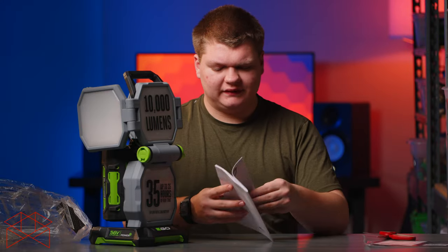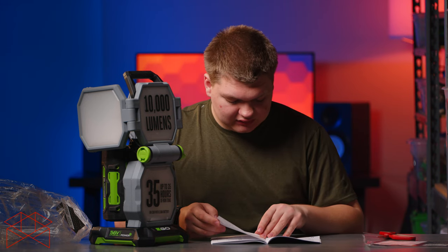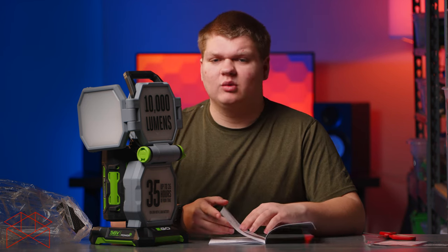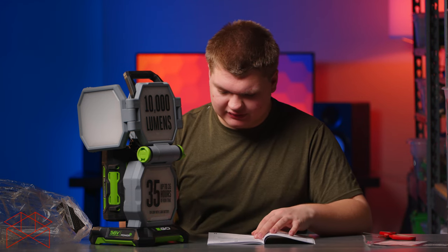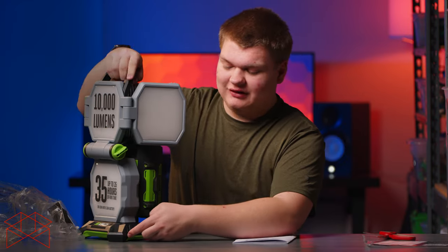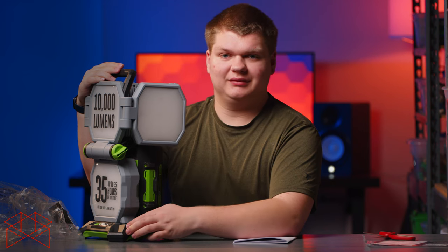Pulling up the manual to check for other features — there are five levels of brightness, from 600 lumens up to 6,400 lumens, with a temporary boost of 10,000 lumens. So it's not 10,000 lumens sustained, but 6,400 lumens sustained is very, very bright — probably limited due to heat. There's also a panel selection button. Something I just noticed that would be very helpful: there's a USB port, so you can plug your phone in to charge off of this thing. It's both a light and a USB charger, which is awesome.